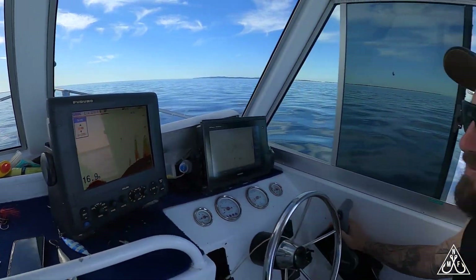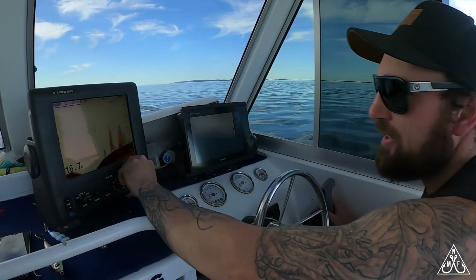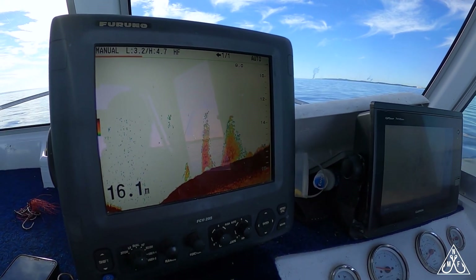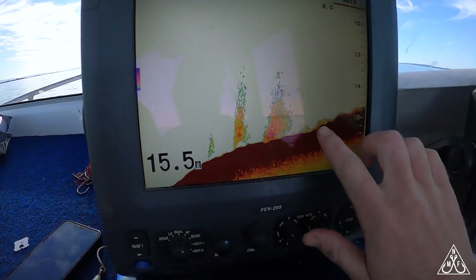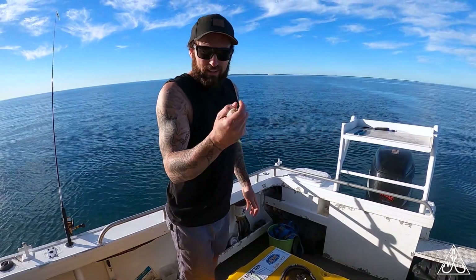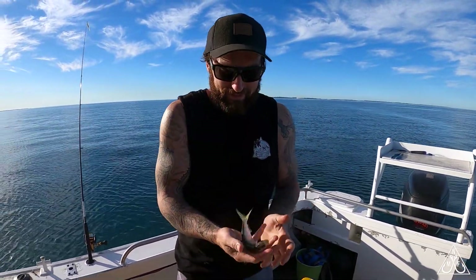Coming up on the spot here — 17 meters. There's a bit of bait on it, a couple of fish hanging off it, let's see if they're biting. You can only hope, especially in the bay — it's a bit hit and miss sometimes. You can see a couple of good arches hugging the bottom here.